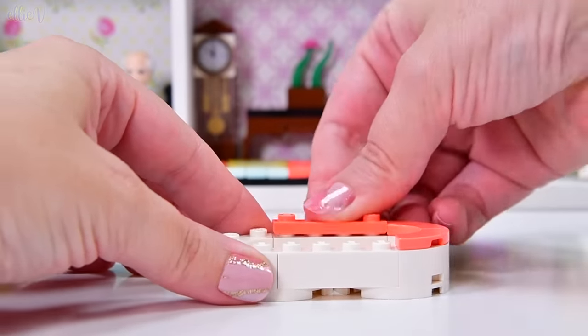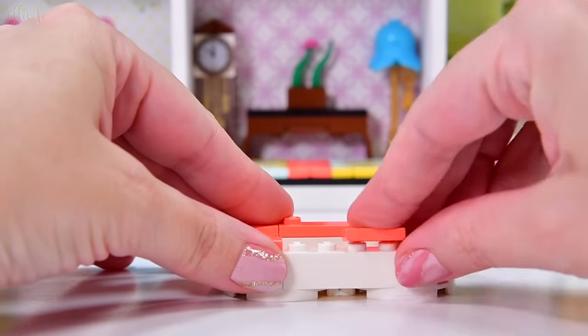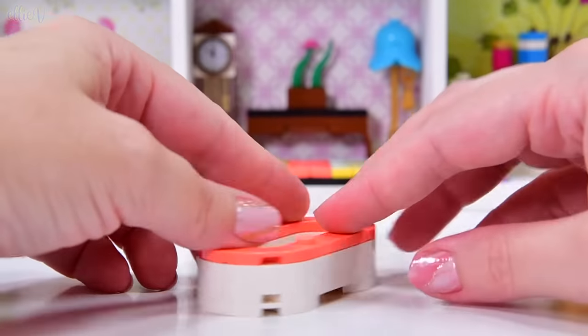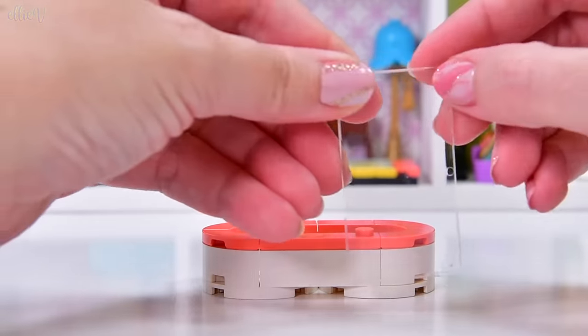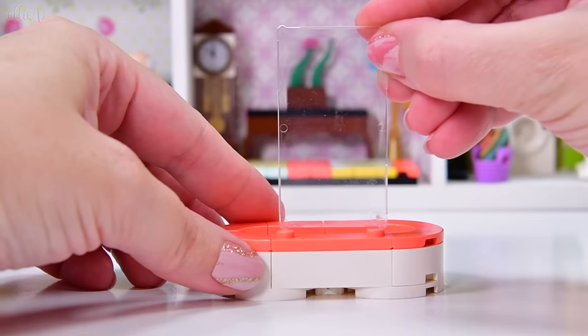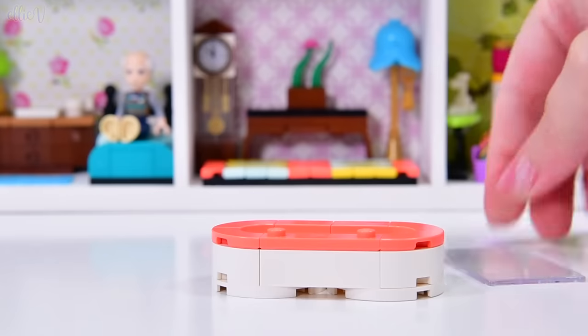Here's our bath. I'm going to use some coral pieces because I used them in the bottom in the rug, and I want to tie some of these colors in. We've put some little studs on the top so that we can put a screen on the shower — well, it's a combo bath-shower thing.